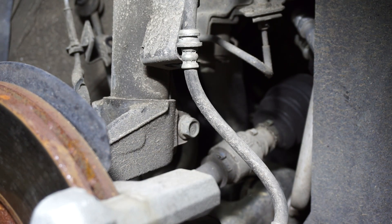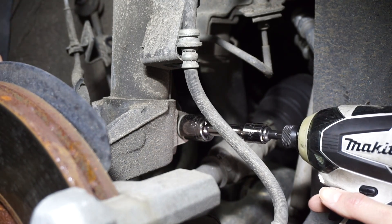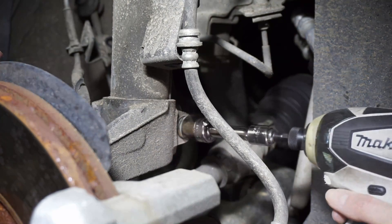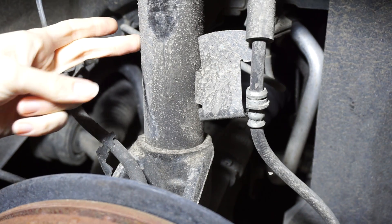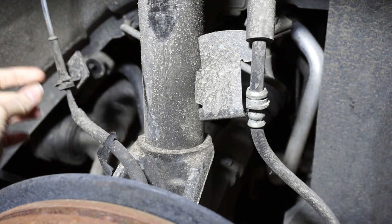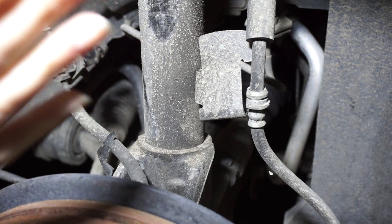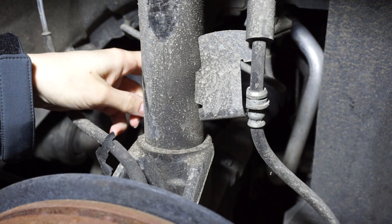Now I'm going to remove the clamp bolt from the knuckle so we can start wiggling our strut out. In order to start wiggling the strut out of the knuckle, we need to kind of widen the opening a bit. What Mazda suggests is to just beat it with a hammer — we're not going to do that. We're going to start widening it from the back so it's easier to slip out.